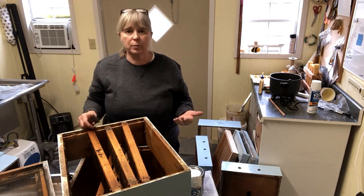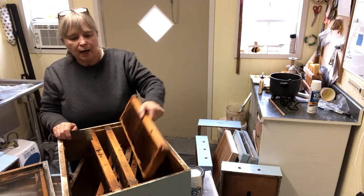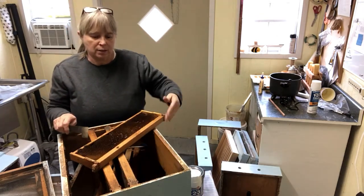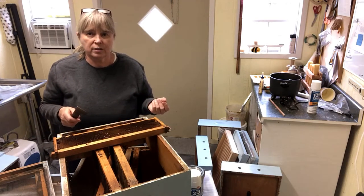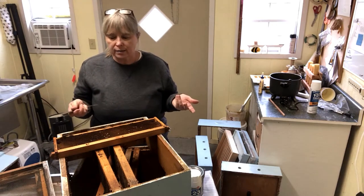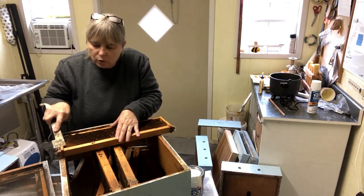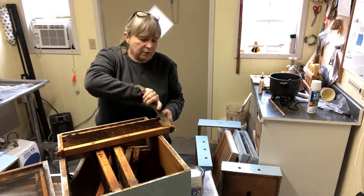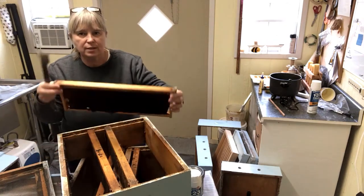As part of the process — though it's more of a second process for me — I will also take frames and look at the comb and decide if I need to keep it for another season or if maybe it's time to replace it with new wax. I will take my hive tool and scrape the propolis off of these little parts we call ears here on the sides of the frame.